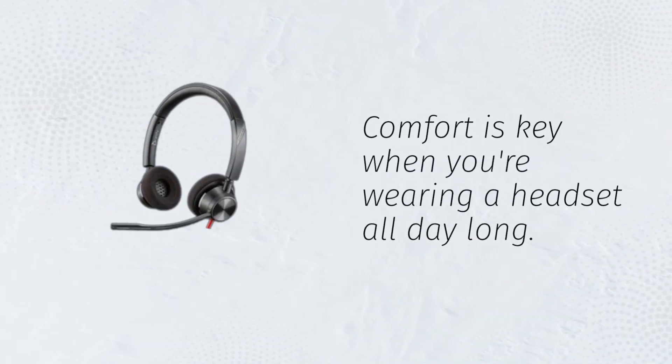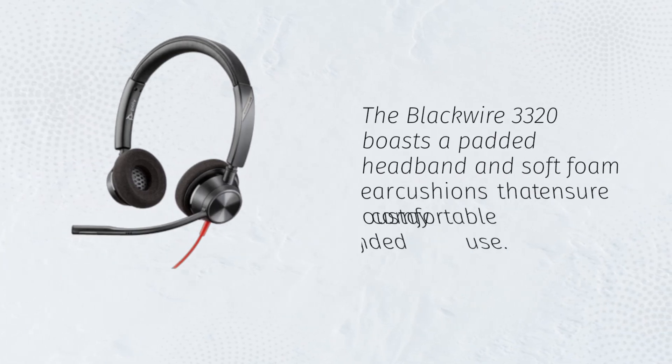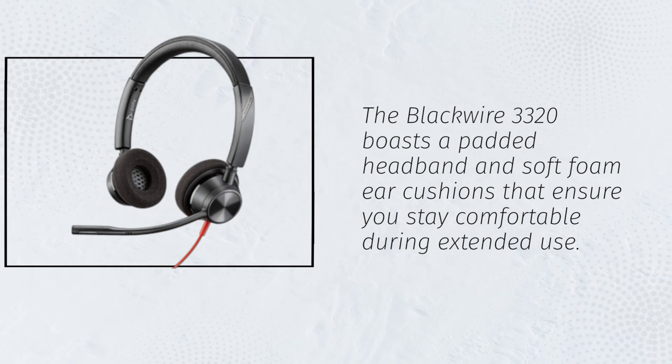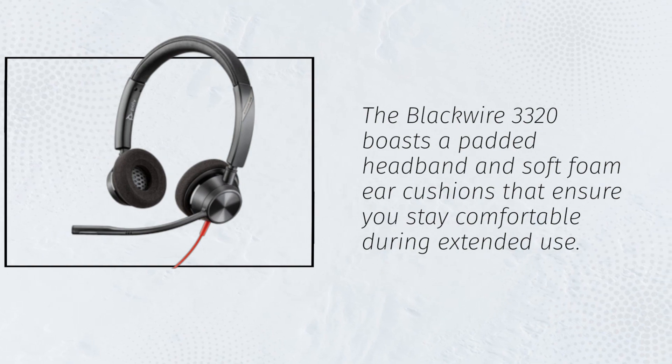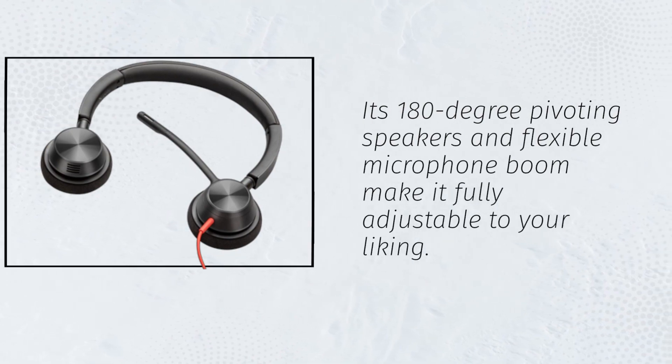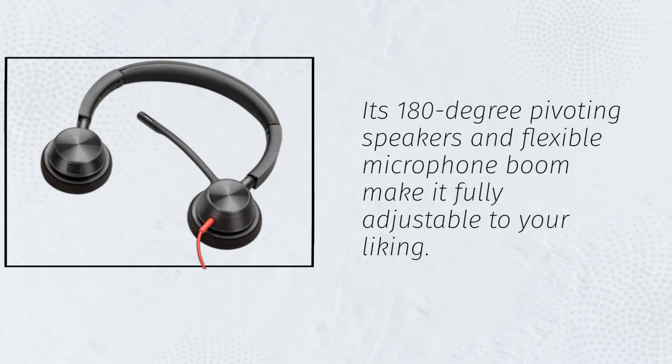Comfort is key when you're wearing a headset all day long. The Blackwire 3320 boasts a padded headband and soft foam ear cushions that ensure you stay comfortable during extended use. Its 180-degree pivoting speakers and flexible microphone boom make it fully adjustable to your liking.